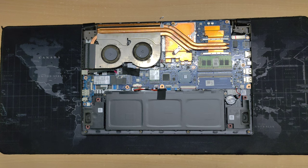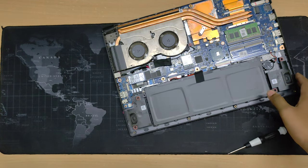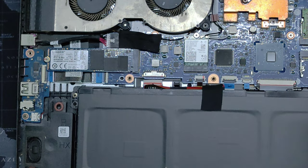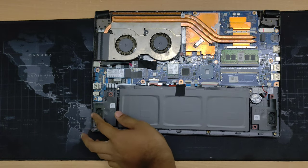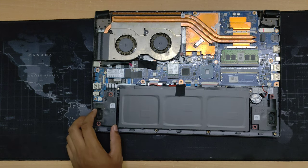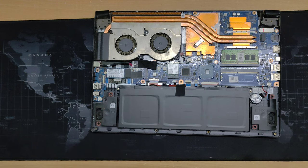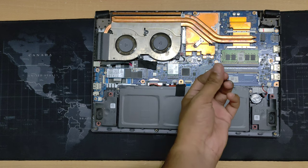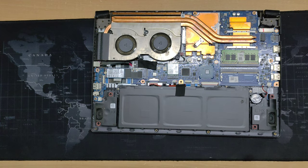Okay, first thing before touching anything on your laptop — disconnect the battery. After you disconnect the battery, you can see the battery plug is disconnected. Now we can touch things. Looking inside: here are the speakers — they're not looking much good quality. There are really greasy heat sink pipes here, but I've cleaned everything. That's a good thing.